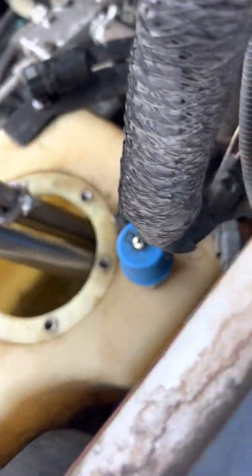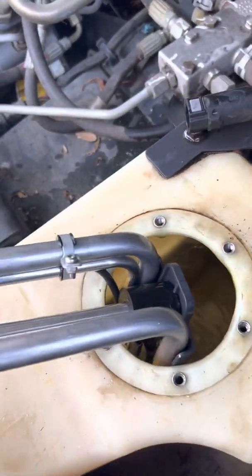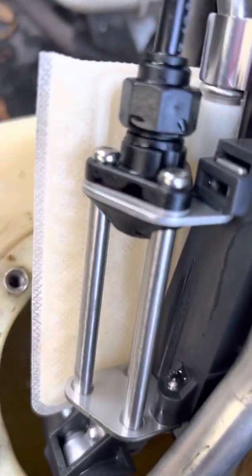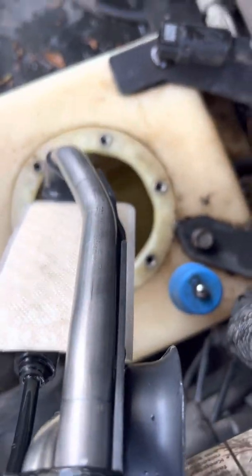I can't seem to figure out where that little filter goes. I removed all these screws here — this is what my pump looks like — and there is a little screen on the bottom of it, but nothing else.